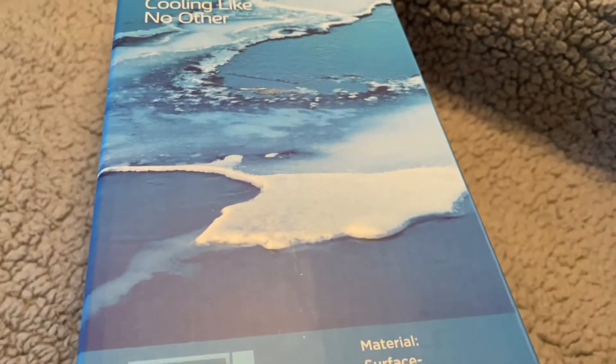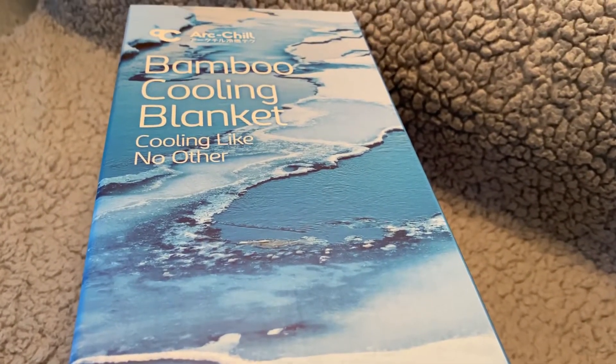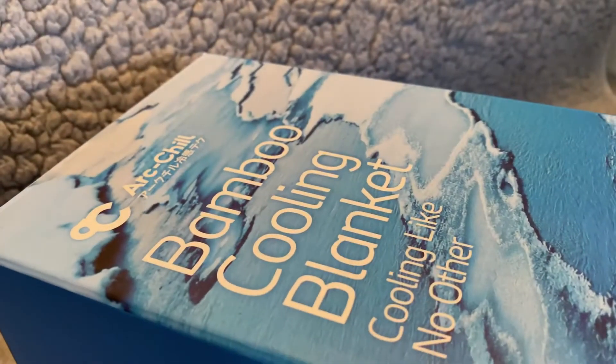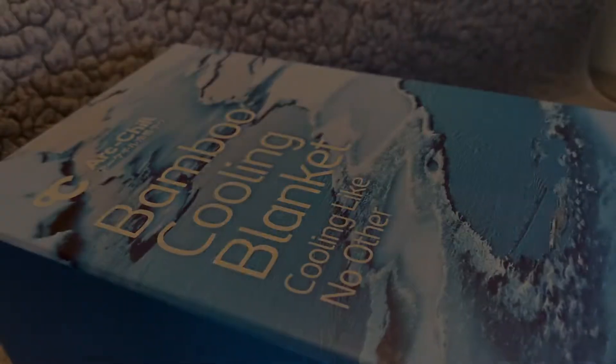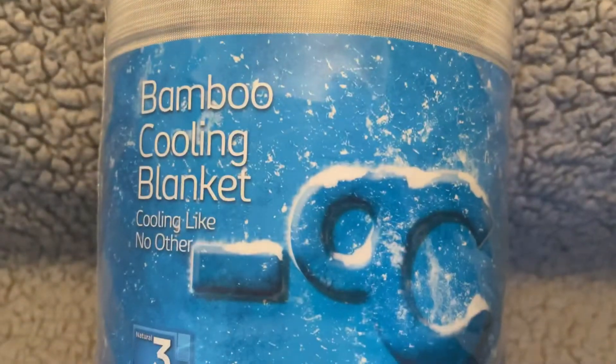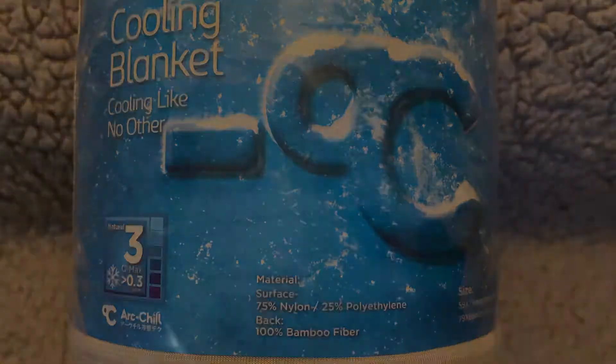Hi friends, welcome back to my channel. Today I'm going to review the LUXEAR cooling blanket. The materials used in a blanket are one of the main factors in determining how it affects your temperature. One side of the summer cooling blanket uses special Japanese cold fiber, which can absorb human body heat quickly and keep you cool on summer nights without sweating.